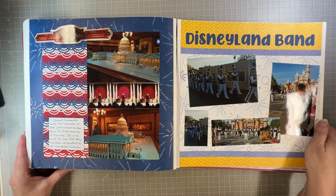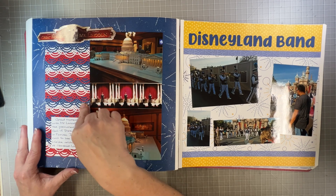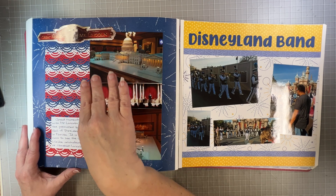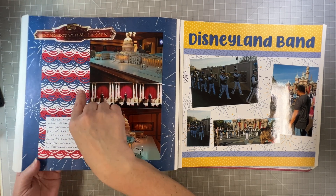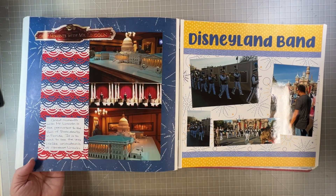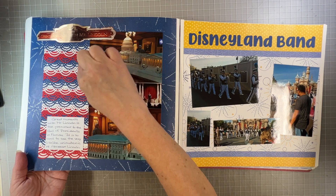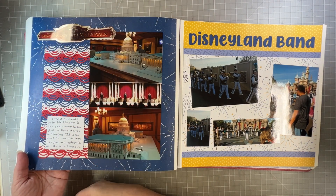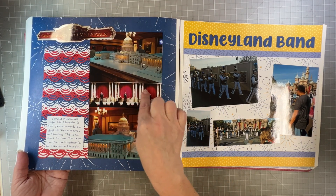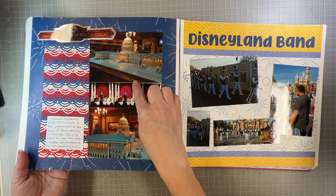Great Moments with Mr. Lincoln — this is using the decorative arcs border punch, which was the very first border punch Creative Memories had and it sold out in a flash. For a long time people were asking about it, then they brought it back a couple of summers ago. This is a little more fussy layout than I like because I had to punch it so many times, but I think it looks so pretty. These are four-by-six photos and then three two-inch squares that kind of look like one big wide piece. The Disneyland Band — I didn't journal anything because I didn't know what to say. That's the Disneyland Band. That's all I know.